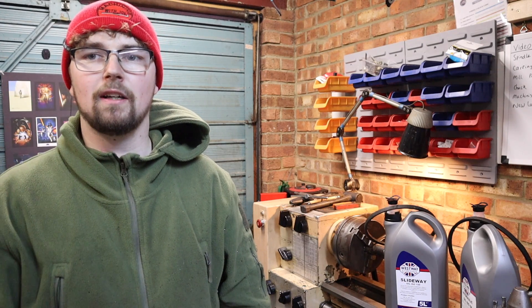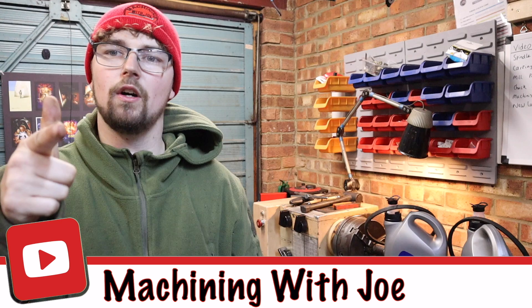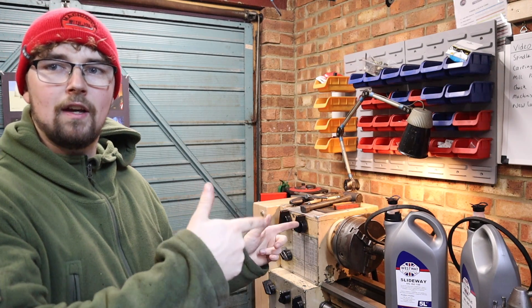Hi everyone and welcome back to the channel, Machining with Joe — a channel where I share my journey as a beginner machinist. If you watched my last video you would have seen I've got myself a new lathe. This is a Harrison M300 lathe and let me tell you this thing is a beast — it is massive. In the last video I basically went over some of the basic features this lathe has and did a few checks.